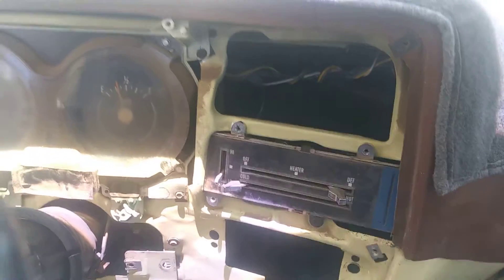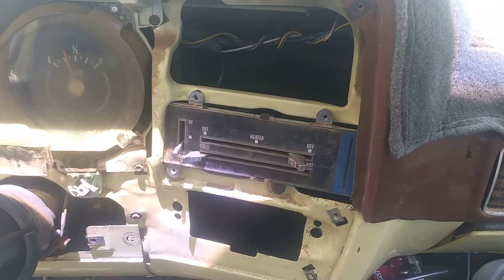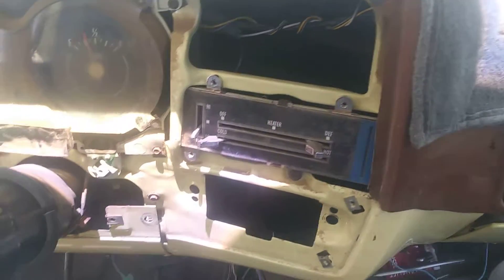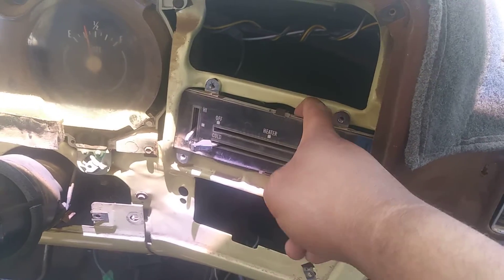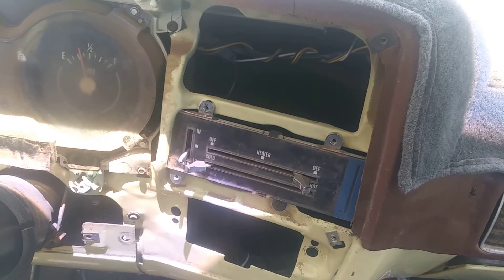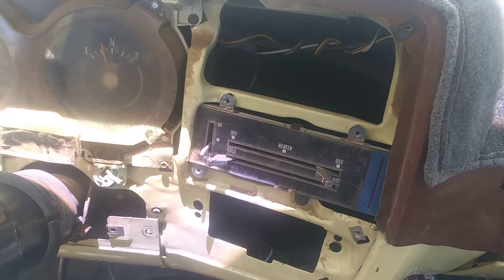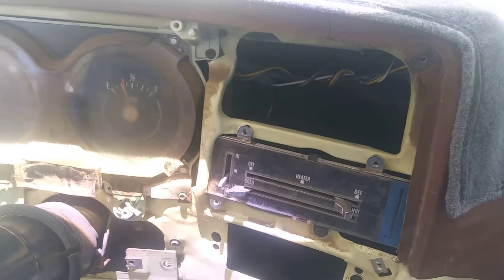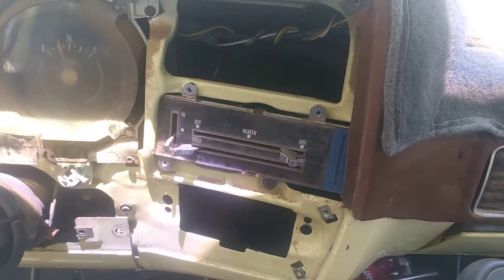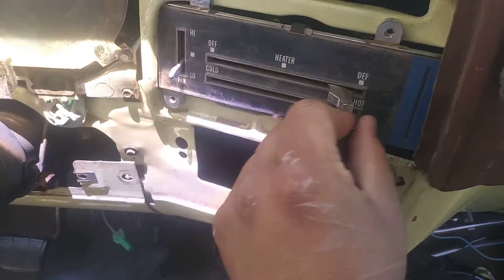What's up guys, today I'm going to show you what size socket you need to replace the heater switch panel on a 74 through 87 C10, C20, K20, or K10 — the square body versions. I already got this in and it works perfectly; I attached everything and everything works.